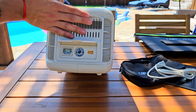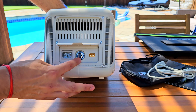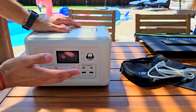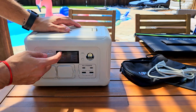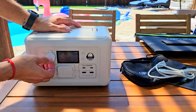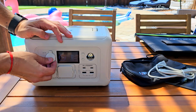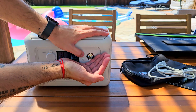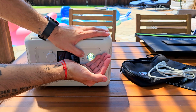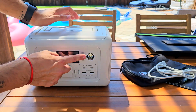Here are the ports — this one is for the solar panel, and this is the circuit breaker for reset, while this is still connected to the power outlet in your house. On the side, you have a car lighter port with 12V output, which is really convenient. You also have a flashlight with two brightness levels and a strobe mode, which serves as an SOS signal — that's a great feature to have on the go.